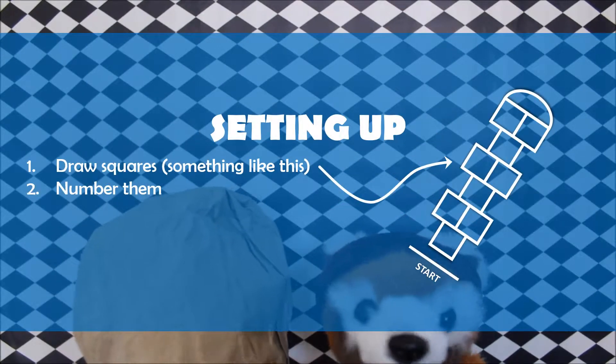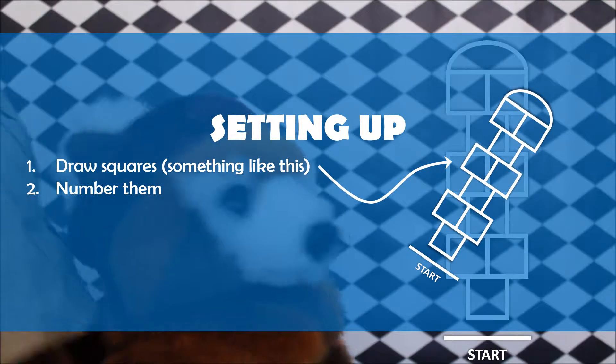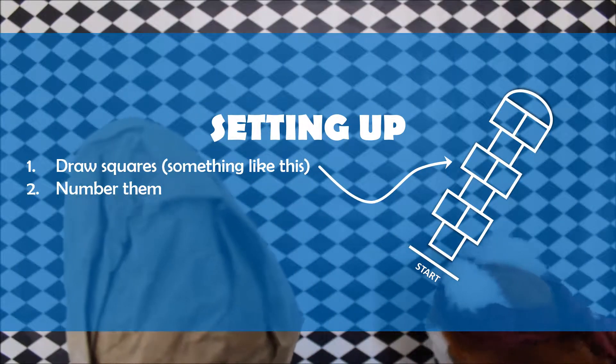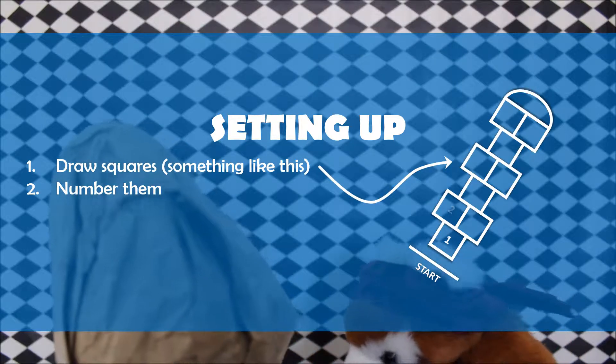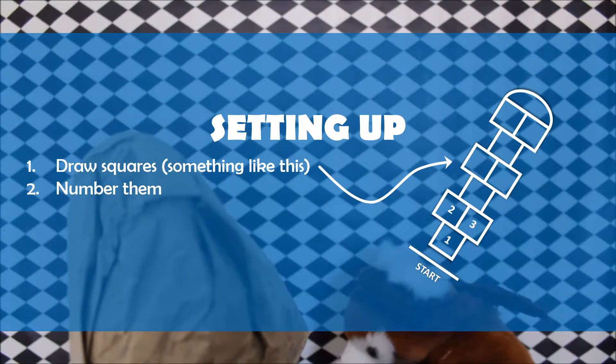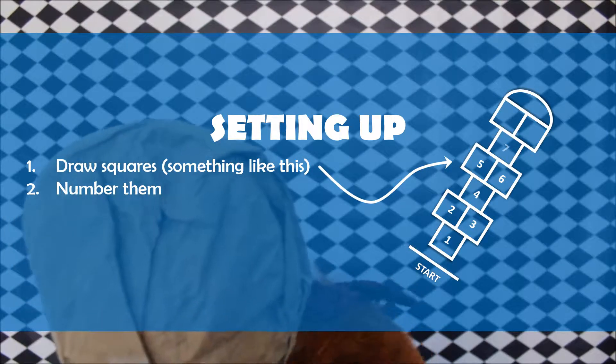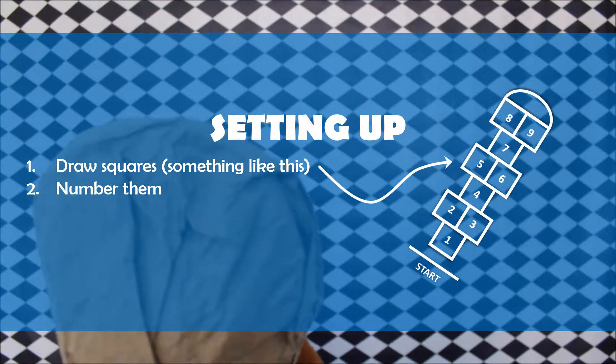Now before you start, you'll need to use chalk or tape to draw some squares, like this, and then number them. So number this one: one, two, three, four, five, six, seven, and eight, nine, and ten.